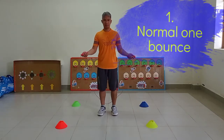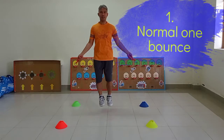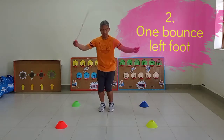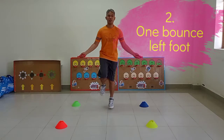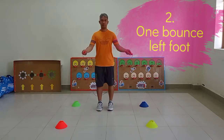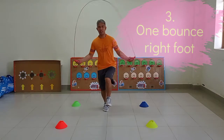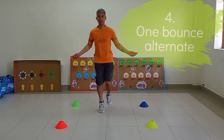Number 1: Normal 1 bounce. Number 2: 1 bounce left foot. Number 3: 1 bounce right foot. Number 4: 1 bounce alternate.